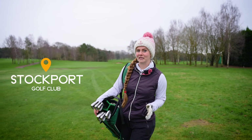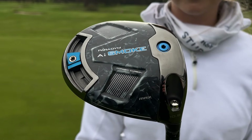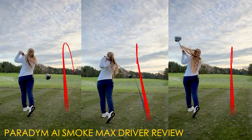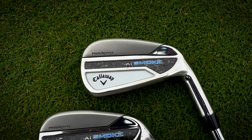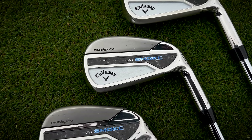Today I'm here at Stockport Golf Club to test out the brand new Callaway Paradigm AI Smoke Irons. You guys will have already seen my review on the driver, which turned out to be one of the straightest drivers tested in 2024 - the max driver was potentially the straightest I've ever hit. The Paradigm AI Smoke Drivers had loads of forgiveness, with the main focus being multiple sweet spots across the face rather than just one, and that's the same approach they've taken with the irons.